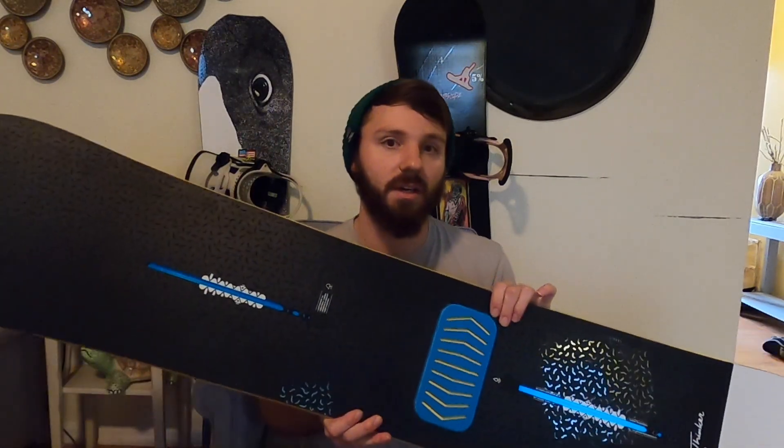I will include links where you can find this board in stock down in the description below. I'll also include a link to my Rakuten account — if you use my link you'll get an additional $10 cash back plus the cash back you get when you start making purchases. I used that to buy this actually. If you have any questions please comment down below. Please like and subscribe so I can keep making these videos. I put a lot of thought and research into everything I buy, and that's why I enjoy doing gear reviews. Thanks for watching, see you in the next one.